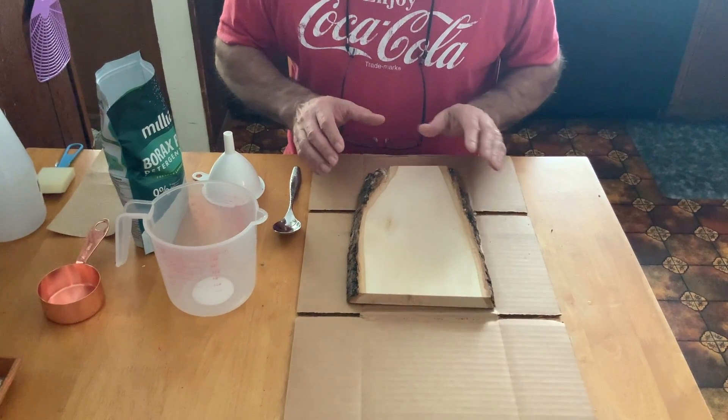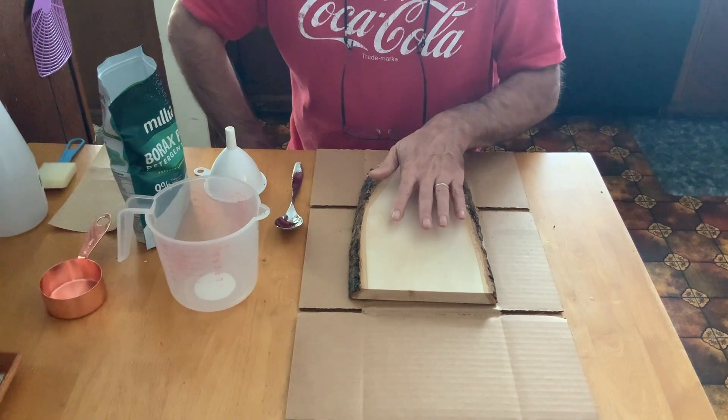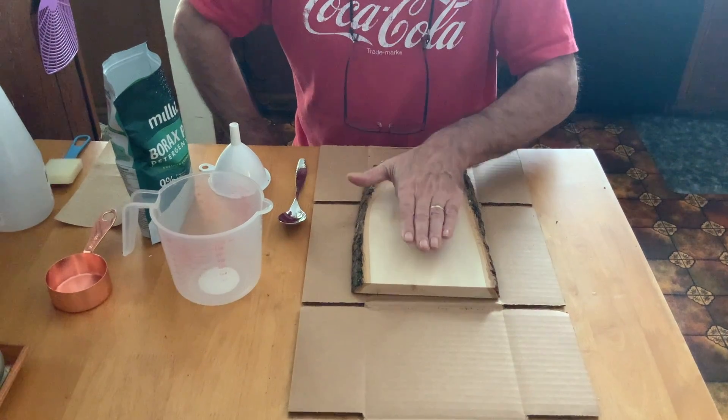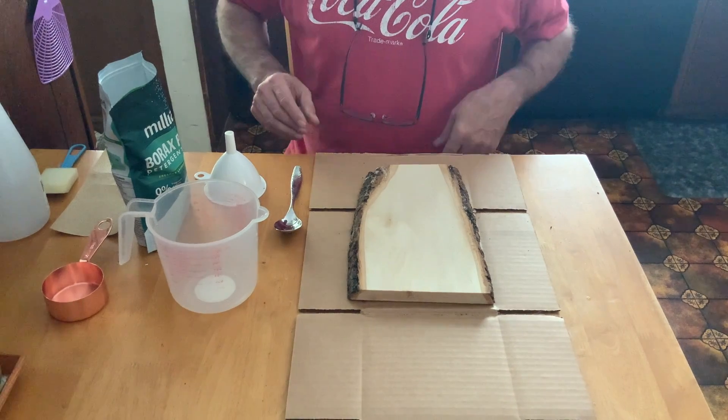The borax method is used when you want to make a darker engraving in the wood. It doesn't only have to be basswood — it could be a cutting board, it could be any type of wood.